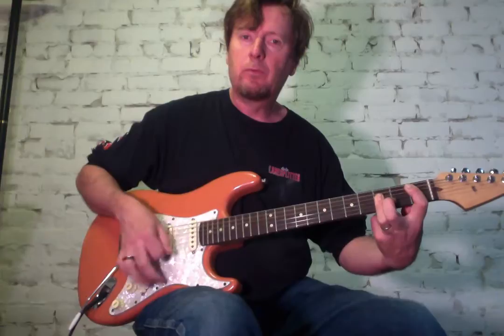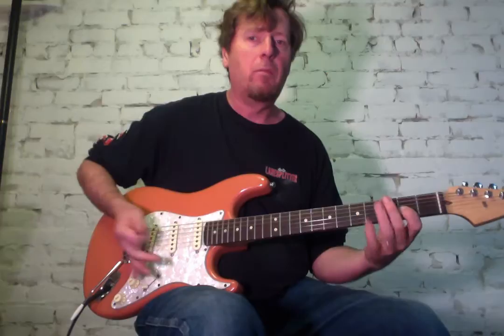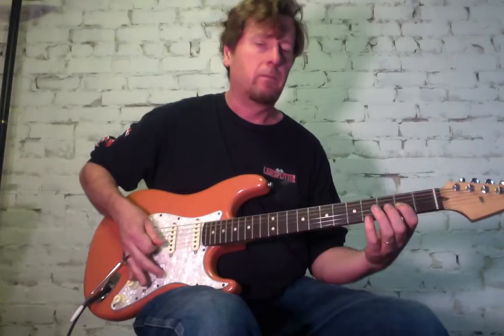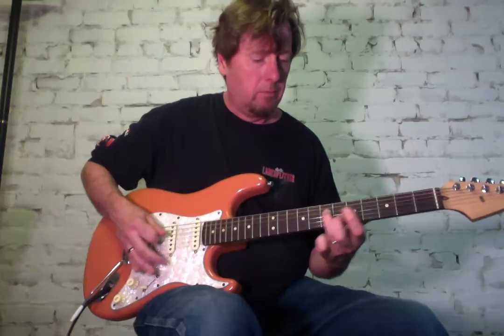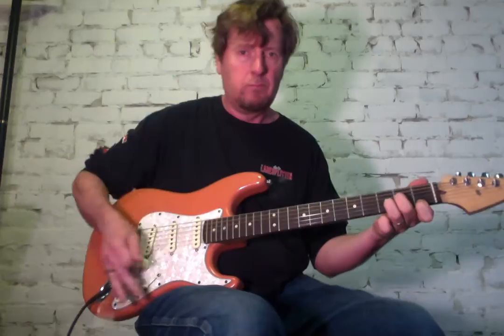One, two, three, four. That's a little build up there. Very muted with the palm muting there. And then we're into the verses with the melody. That's all D minor.